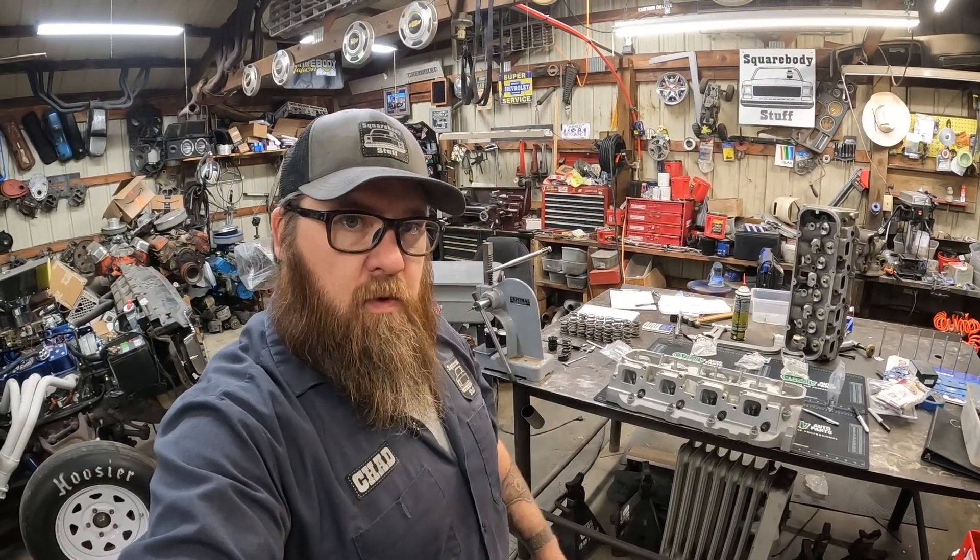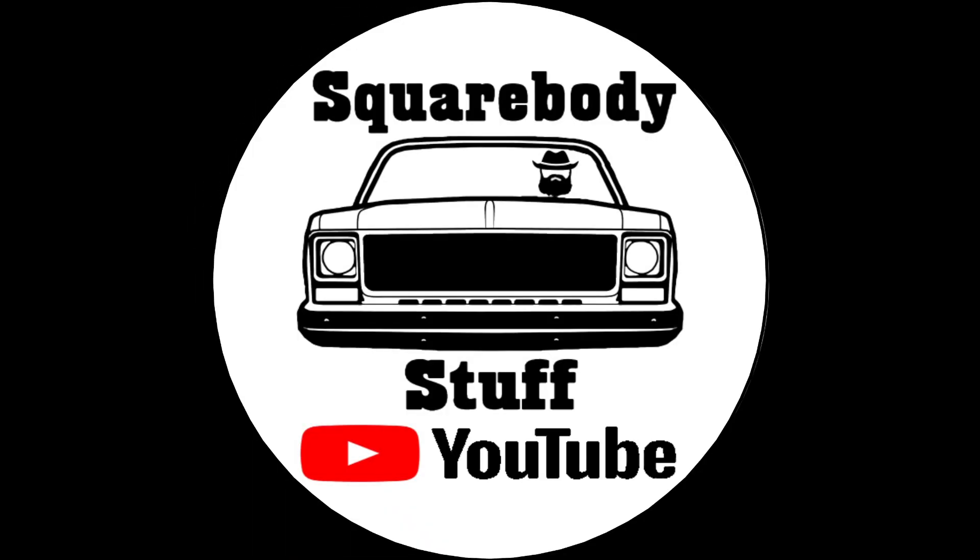Hi, I'm Chad. You're watching Squarebody's Stuff. Today we're going to be working on setting up our valve springs and everything for our 454 project for Cream Puff.